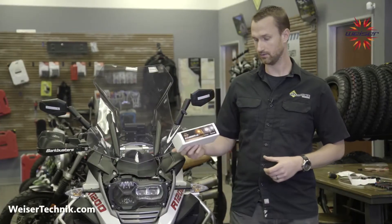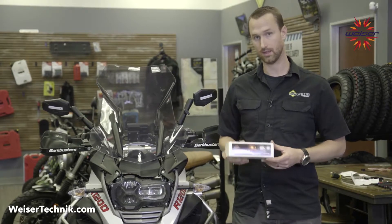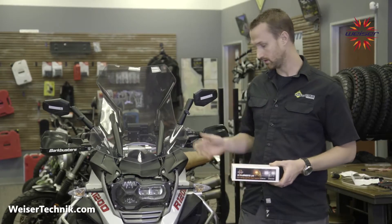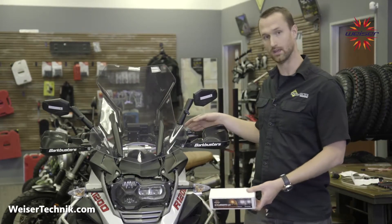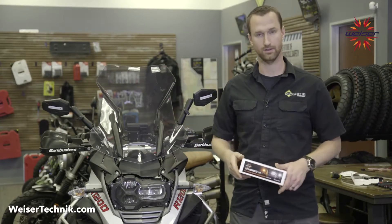Today I'm going to show you how to install the Wiser Ultra Bright combination driving and turn signal inserts on an R1200 GSA 2016, and we'll go through the entire install here.